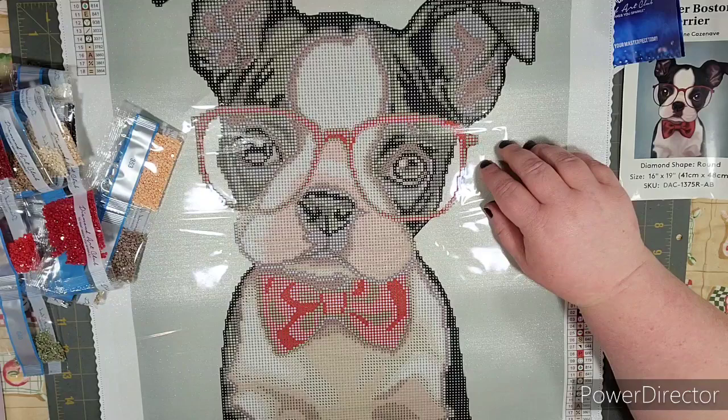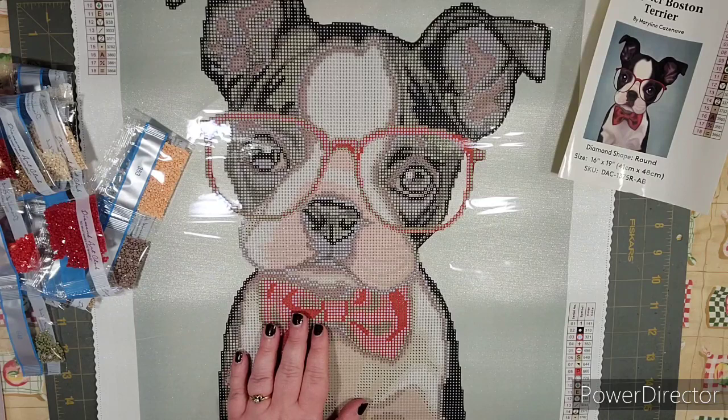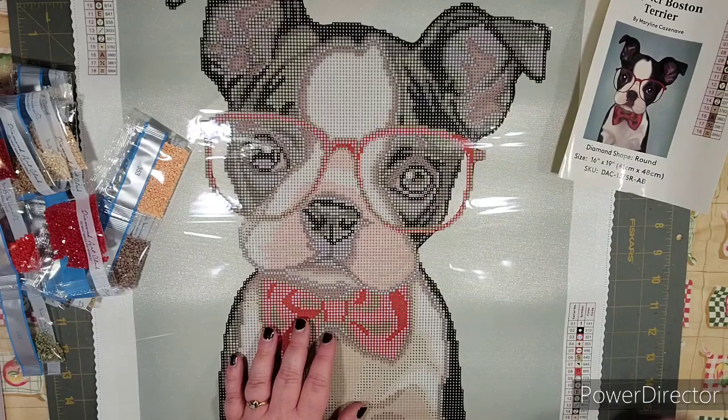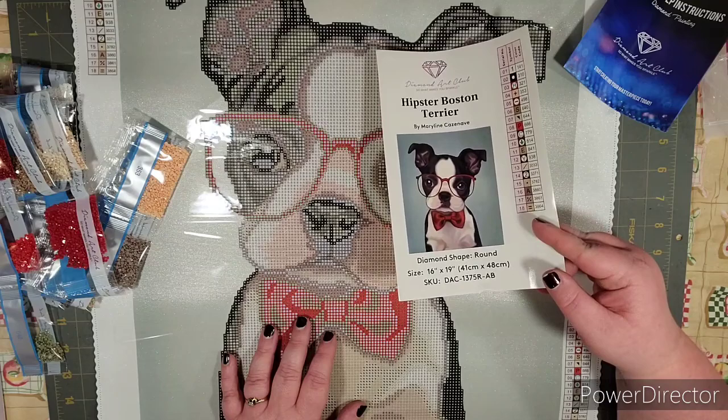This was a quick and easy unboxing. If you have any questions let me know. Definitely check out Diamond Art Club — I'll link this kit below. With it being only $20 and how stinking cute he is, he'll probably sell quickly. I'm going to kit up and start on this one right away since it's smaller. I'll see you in the next one — bye!